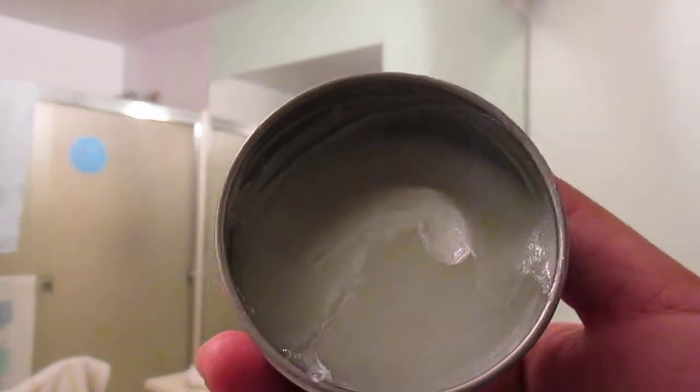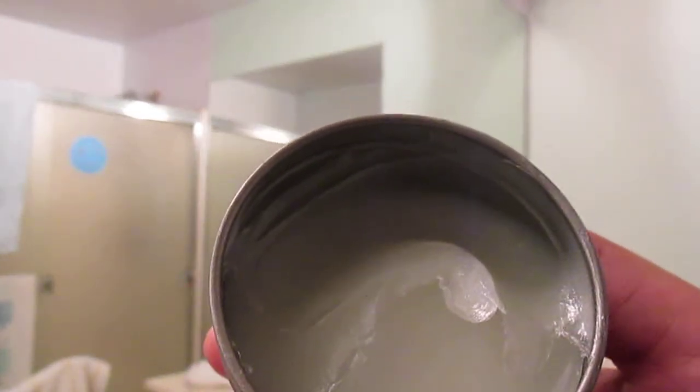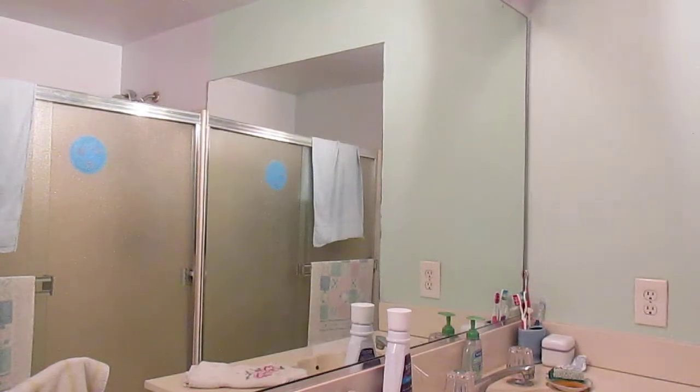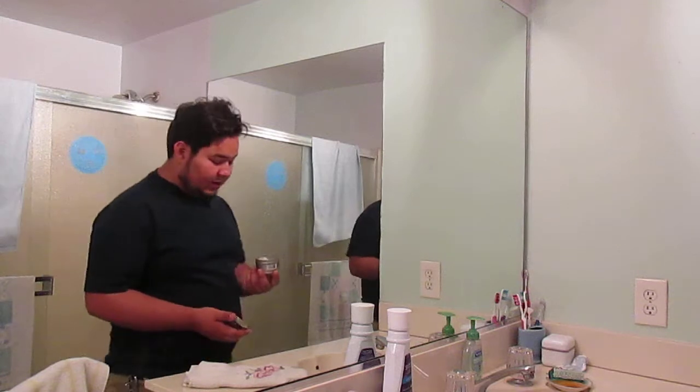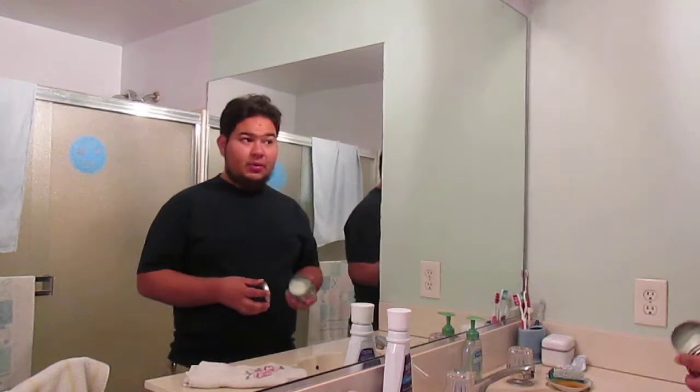It comes in their standard 3.5 ounce tin. And then opening it up, it's a nice white color — nice white waxy pomade. And then you get a smell of just really nice coconut. I really like that scent.